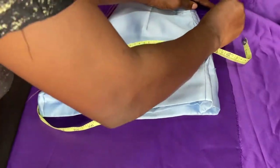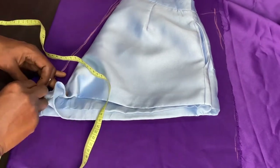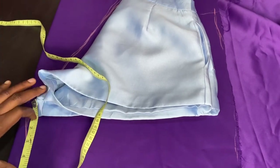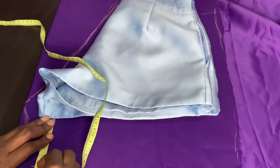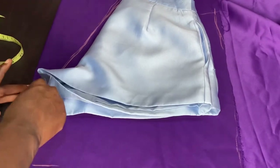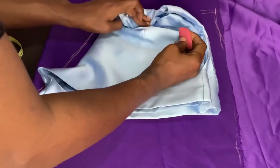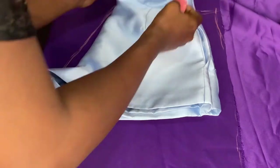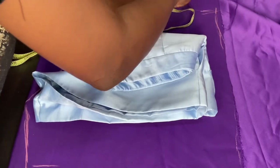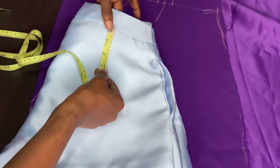I'm going to fold the top part a little in so I'm going to be able to determine the half inch, and then I mark one inch all the way down. From the center, I'm going to mark four inches downwards plus half inch which will be used to be joined with the satin inside - so that's four and a half inches. I'm going to mark a straight line - please always make use of a ruler so you don't make mistakes. Don't forget to add extra half inch at the sides.